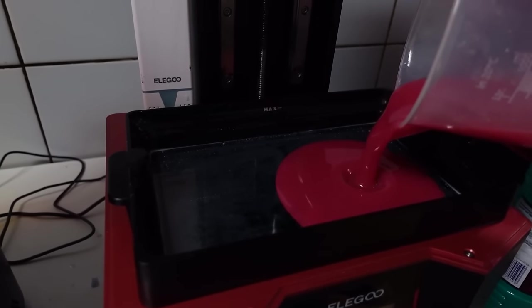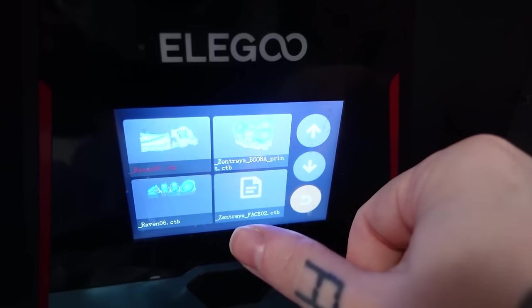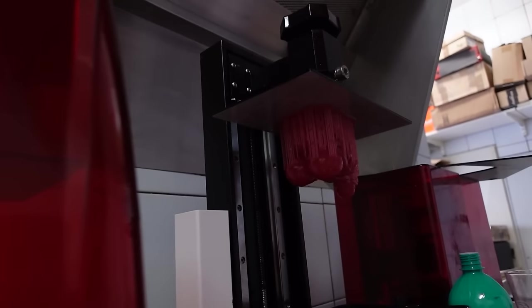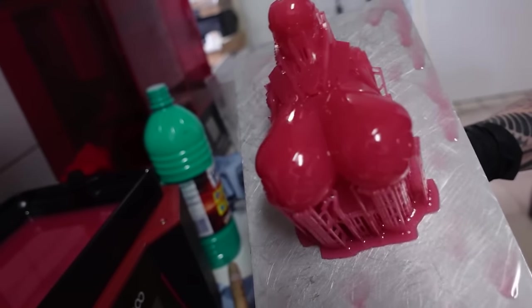With the upper torso Blue sent me first, I mixed some red resin that looks like forbidden strawberry sauce and set up my printer to print it — yes, the file was called Zentreya Buba! After a couple hours the upper torso was done printing and it turned out incredible! Well, if these tatas don't prevent the apocalypse I don't know what will!